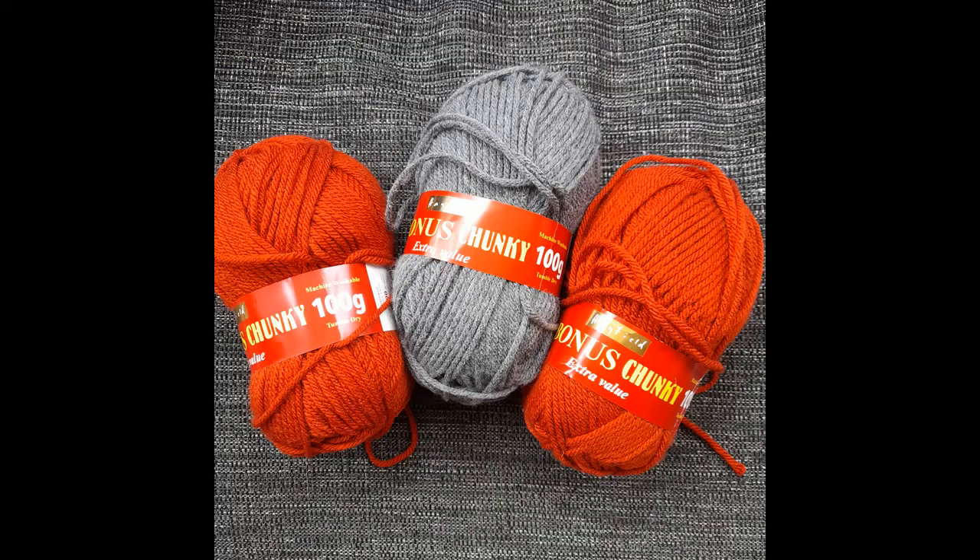Whilst I was in Hobbycraft I also picked up four balls of Hayfield Bonus Chunky — two in grey and two in a paprika colour — so that I can make up the sample cowl, which is a pattern by Jemma at The Midnight Diary. It's a knitted pattern, so yay!